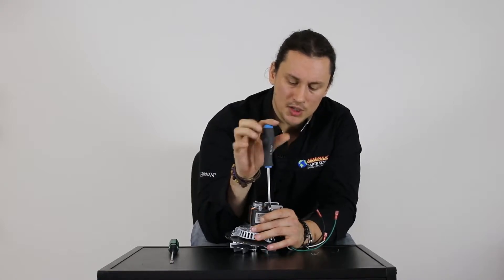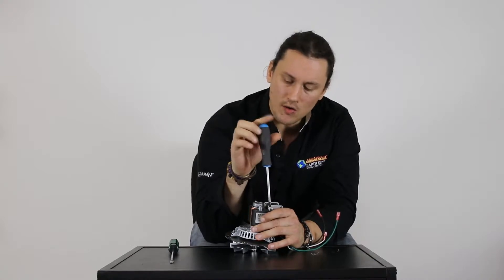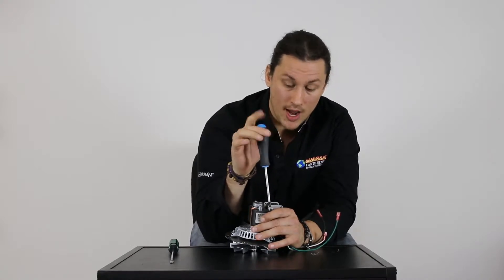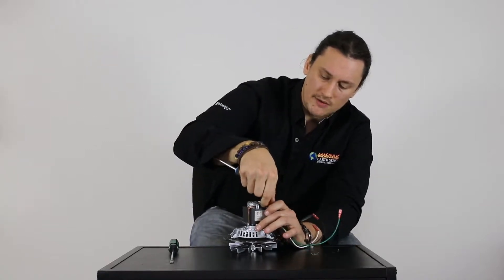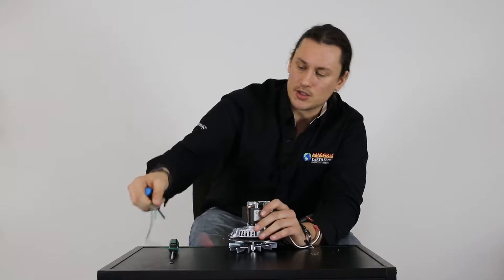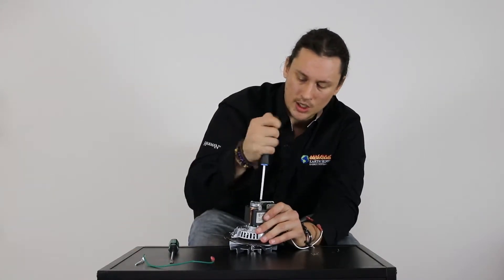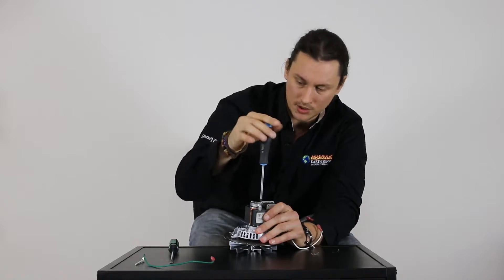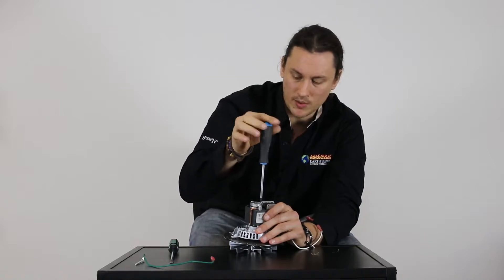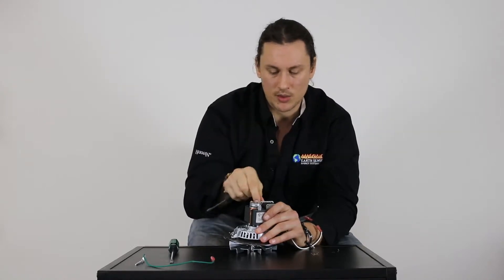The first screw right here also has a green ground wire connected to it. Not all stoves will require a green ground wire — if yours does not, you can simply leave that wire disconnected or take it off altogether. Each one of these screws has a small locking washer, so it is important that we don't lose that locking washer. Keep that with the screw.